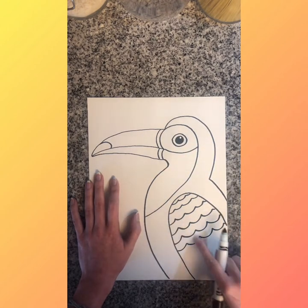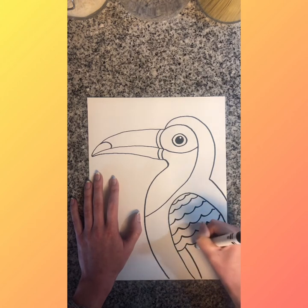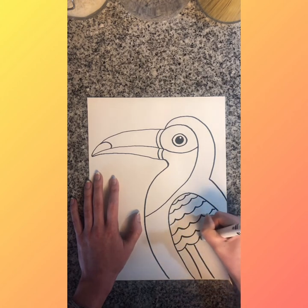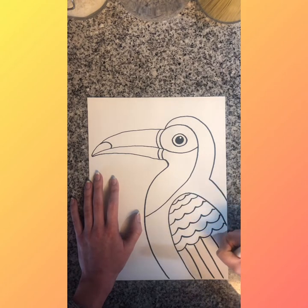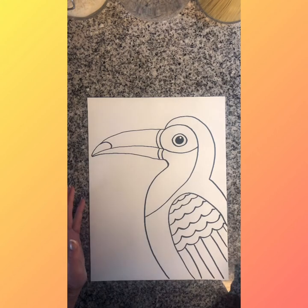I'm going to do some flight feathers at the bottom of his wings — just at the bottom of all those wavy lines, I'm going to do a bunch of straight lines to make the feathers that he would fly with. Toucans are actually not very good flyers — if you read that on one of the websites, they prefer to hop from branch to branch instead. All right, we've drawn our toucan!